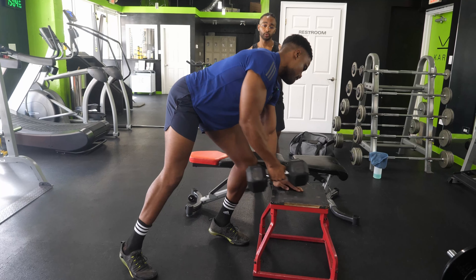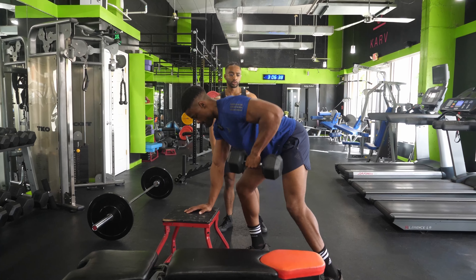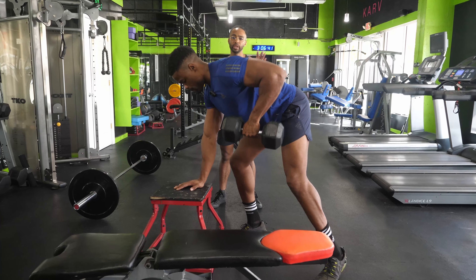My general feelings on straps: leave your pride at the door. If your forearms start to give out while you're trying to train your lats or your deadlift, don't let the forearms be the limiting factor — use straps. If you can't hold on to the weight, train your grip separately if that's important to you. Most people are just trying to get their lats to grow, so don't be ashamed to use straps. They'll let you go heavier and load the lat more.